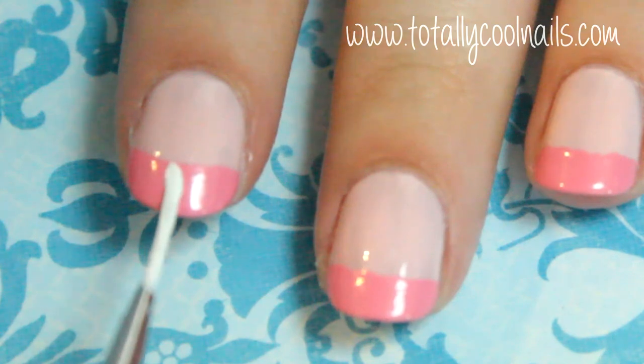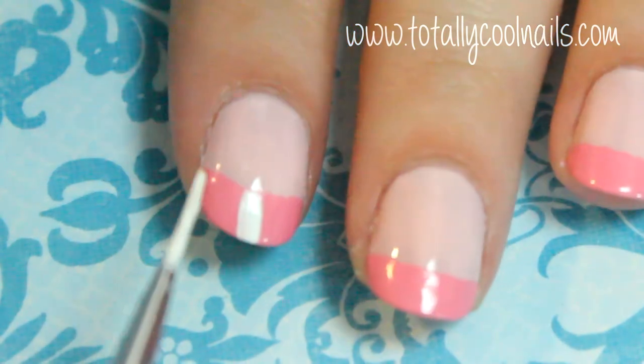Next, using a nail art brush or striper polish, create pinstripes on the pink tips.